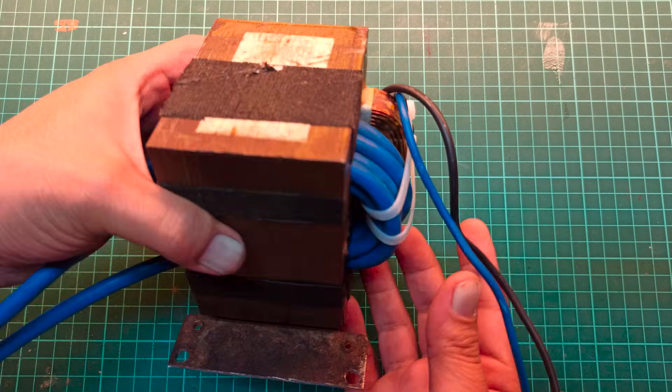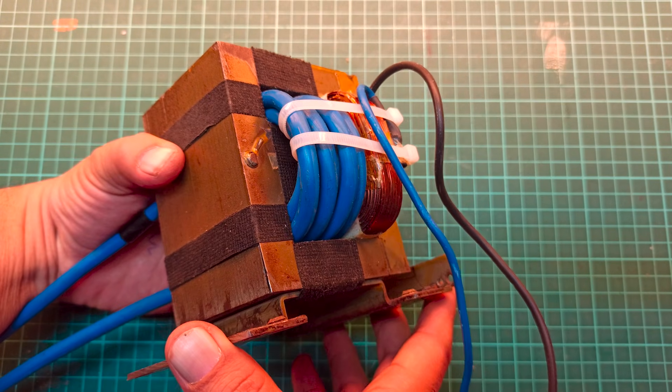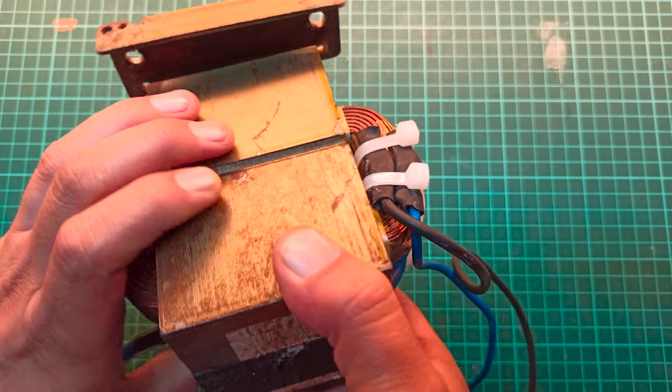Next, take two wires and solder them directly to the AC input of the transformer to prevent loose connections. Secure the joint with cable ties as shown.